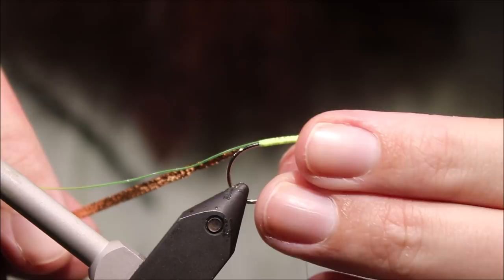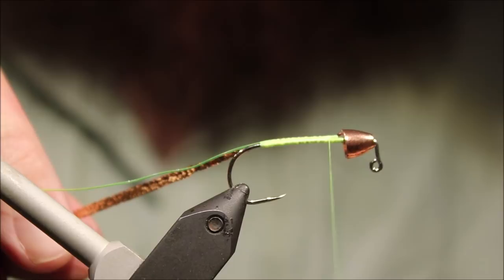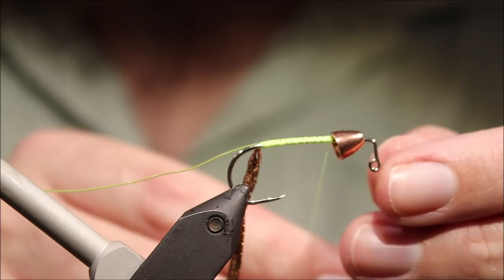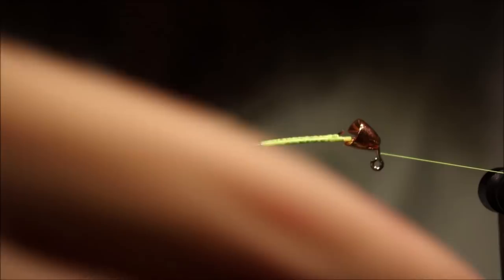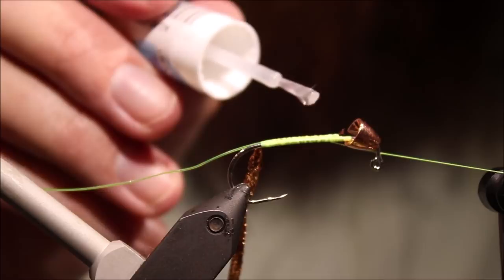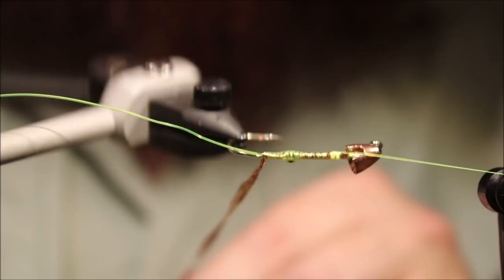Right, I want to stop here. There's my cone — I need a wee bit of space in front of the cone and room for my tie-in. So I'm going to leave myself an eighth of an inch, three mil, behind the back of the cone. I'm going to throw a quick whip finish — a half inch will do really. Get the bobbin cradle in, and then I'm going to saturate this with head cement.